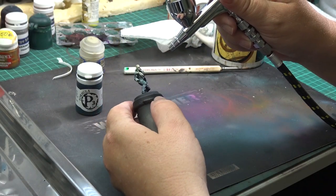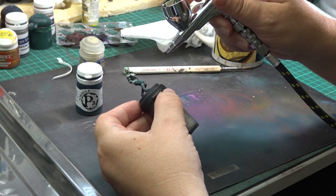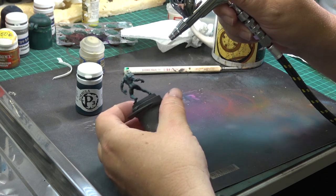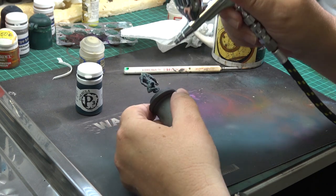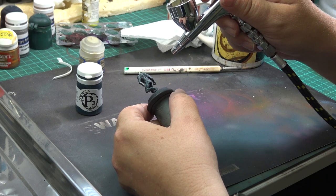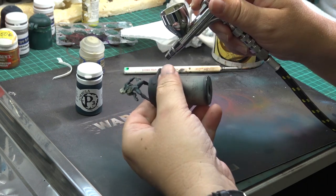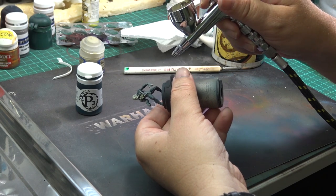I loaded pure bleached bone into the airbrush and sprayed the hats, tentacles, and hands in this color. This will be a base color for the head and also an underlying light color for the pink. I am taking the airbrush closer to the mini to have more control, but quite a lot of overspray will happen anyway — I am not too worried about it.